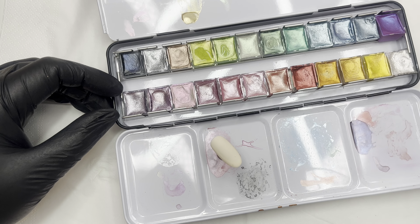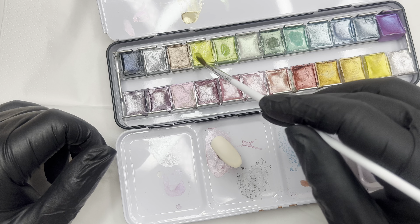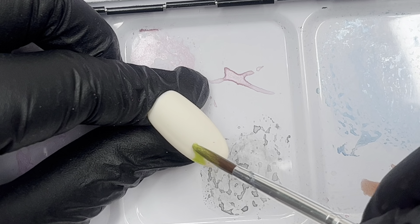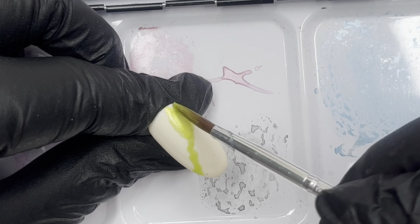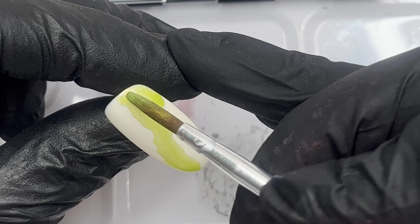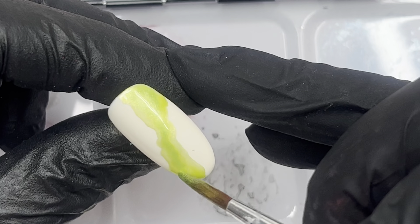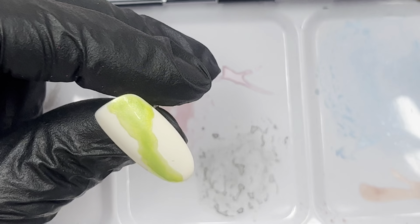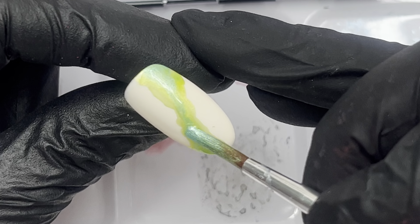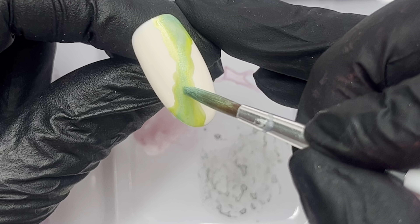Moving on to the watercolors — I'm going to be using these beautiful greens. I just dab a little bit of water into the colors I'm going to be using, dip them in and out, wish them around a little bit, get it as creamy as I like, and then when applying on the nail I add a little bit more water if needed. Look at the colors — this metallic green just blows my mind. I wish you could see it in real life, it is so vibrant and has such a beautiful sheen. It just pops and is such a nice way to do nail art, whether it be marbling or any kind of effect or flowers.